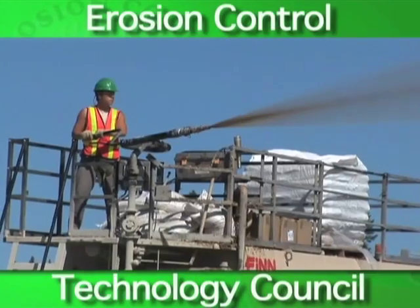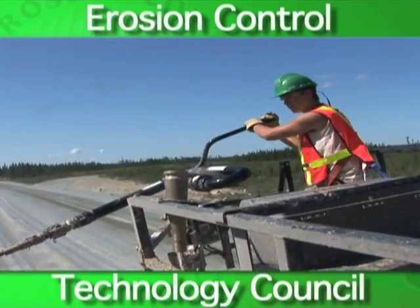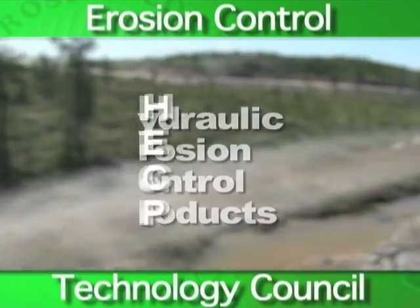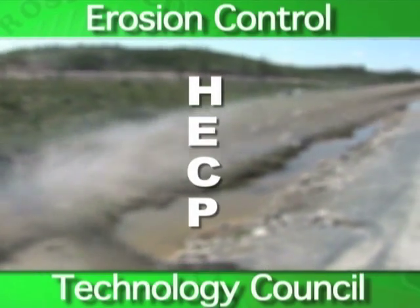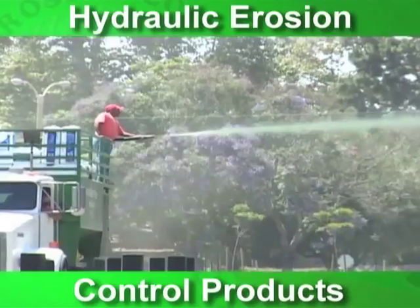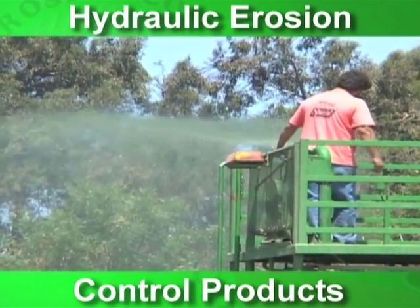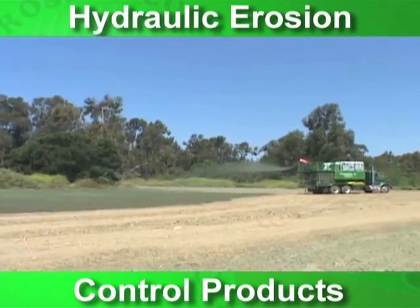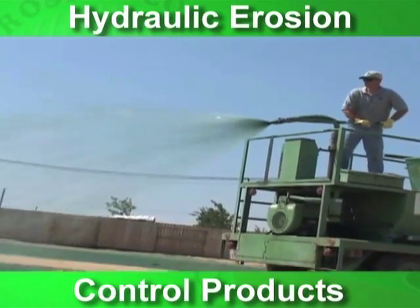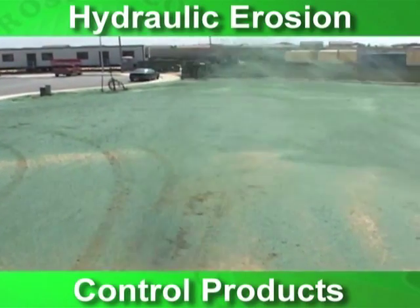The installation of any erosion control product is an important part of success in keeping soil in place. Hydraulic erosion control products, also called HECPs, when correctly applied will allow for the maximum performance of these products. Erosion control manufacturers have studied and researched the best methods for applying their products. The information given in this video is intended as a general guideline. The ECTC recommends that you follow manufacturer's recommendations for best results.